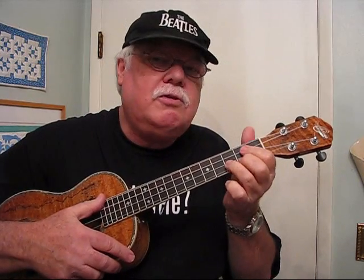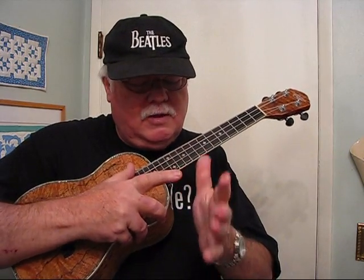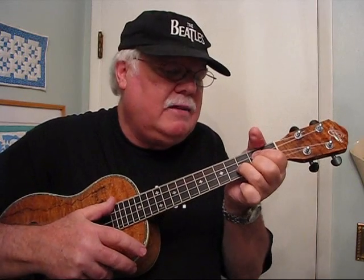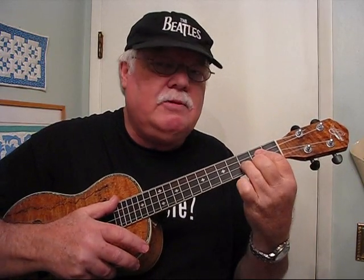A lot of beginning ukulele players put their thumb on the side. You use your thumb — this part of the thumb — and the heel of your hand for support. But less the heel, because when you do that, the wrist comes up. So drop the wrist down.